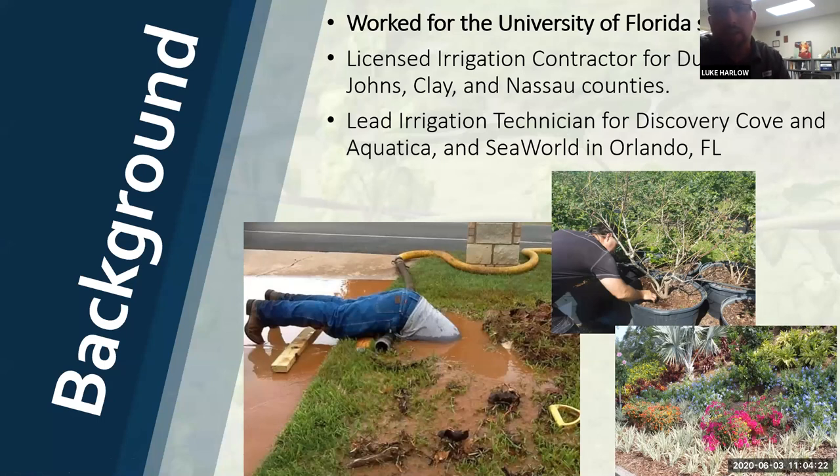A lot of my background is in irrigation. Before I was in Extension, I was a licensed irrigation contractor within Northeast Florida and about four or five surrounding counties. Previous to that, I actually worked down in Orange County, and I used to work at SeaWorld in Orlando as one of the main irrigation contractors, and then as the lead irrigation technician for Aquatica and Discovery Cove - some of the theme parks in Orlando.